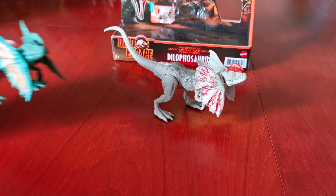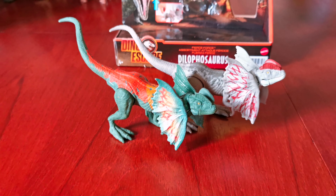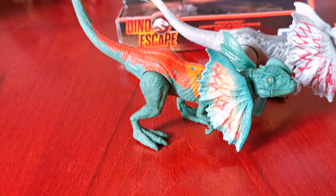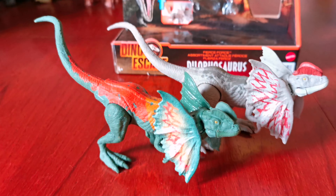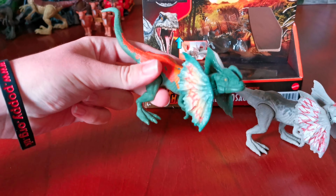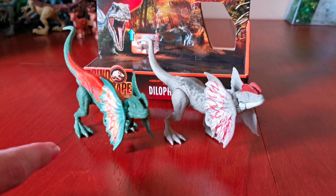For comparison, here it is next to the Savage Strike Dolophosaurus. You can see the moulds are exactly the same and they have the same functionality, but they have a completely different paint scheme. Of these two, I prefer the Savage Strike one because I like the paint scheme on it, but it's a shame they have the same mould and the same functionality.